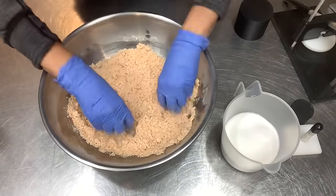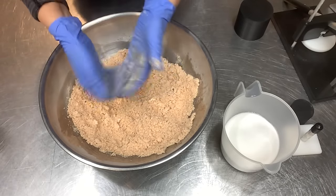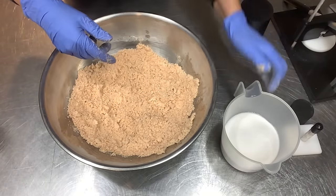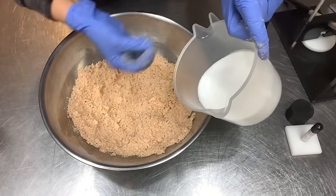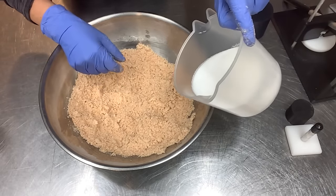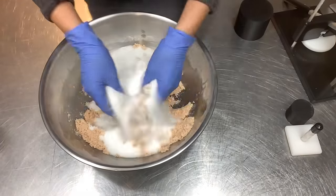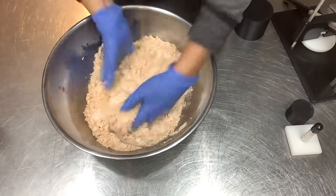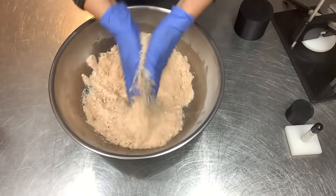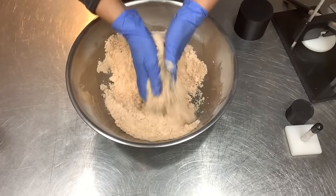This is very well incorporated — there are no wet spots or dry spots. I'm going to do most of my working after we get the citric acid added in, really kneading it to get it nice and fully combined, and then we'll get to pressing our bombs.